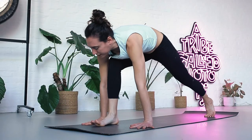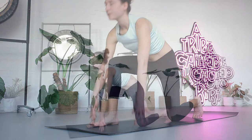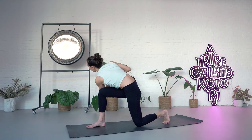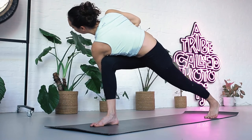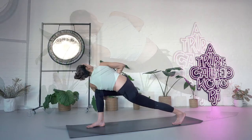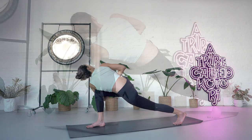Exhale, place the right foot between your hands. Bring the left knee down. Inhale, reach up with your arms. Exhale, find a variation of a twist here — you could bring your palms together and lift the chest up, extend your back leg, or any other arm variation. Breathe — two, three, four, five. Both hands come down. Inhale. Exhale, step back — downward dog.